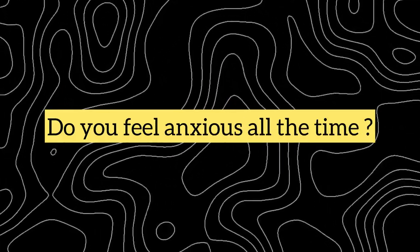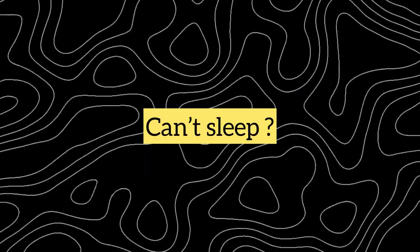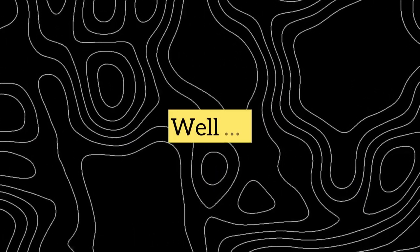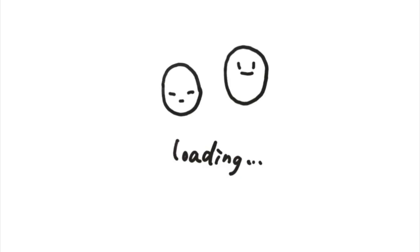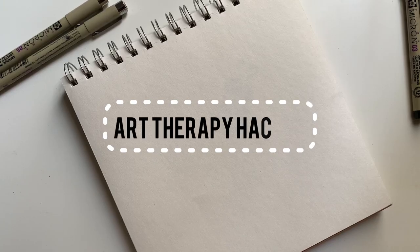Hi all, it's Kalavitika Arts. Do you feel anxious all the time? Can't sleep at night? Here is a solution — maintain an art journal. I will tell you simple tricks to declutter your mind using art, even if you are not an artist.